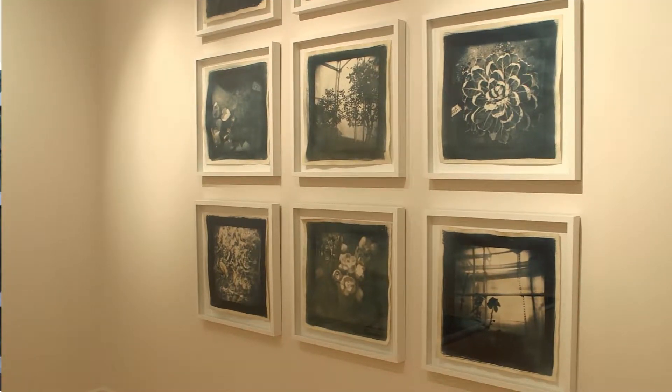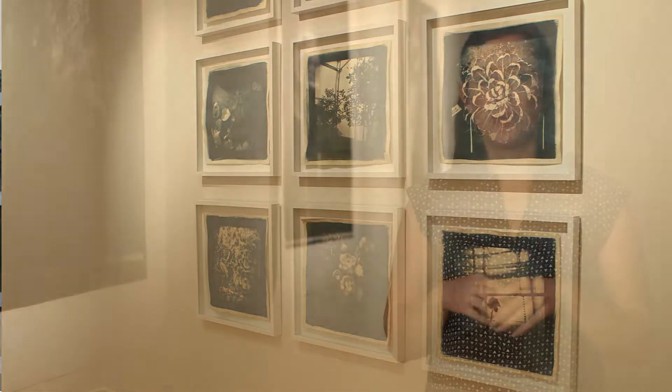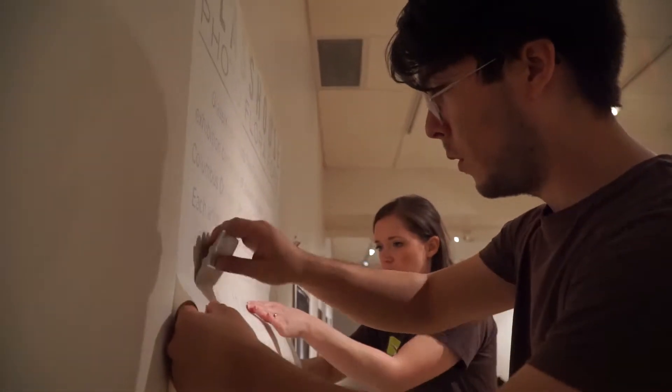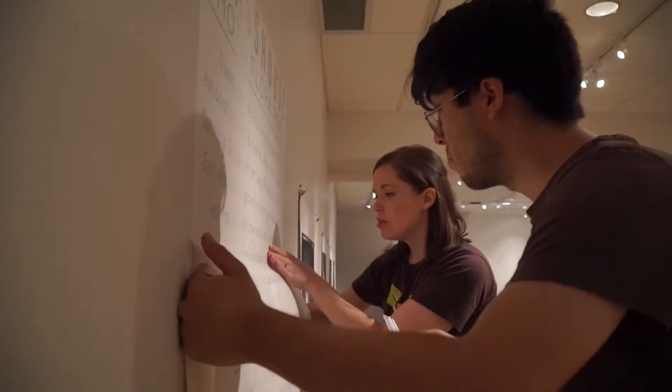Throughout an exhibition year, the conservatory offers about four to five exhibitions. This is a great space to offer a variety of different works — sometimes they connect back to overarching exhibitions or other experiences on display throughout the conservatory. This is a perfect space for an artist to have an intimate, smaller location to display their works that doesn't get hosed down with water and isn't exposed to sunlight, so it's a great space for them.